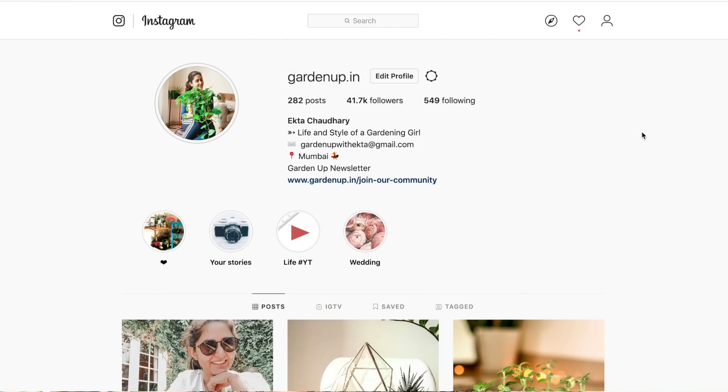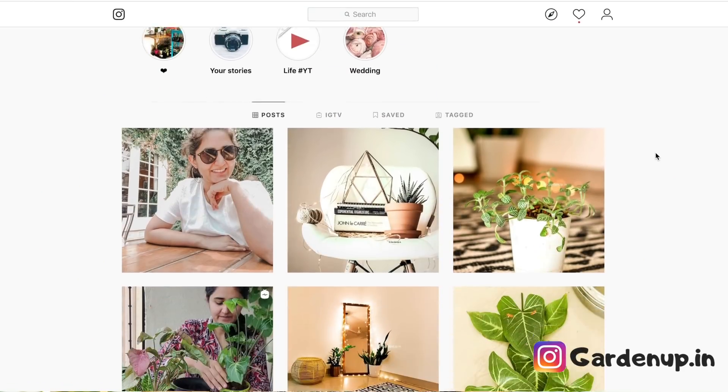If you like such fun DIY videos, do let me know in the comment section — I would love to do more of them. And if you want to check out more such ideas, you can follow me on Instagram. A link to my Instagram is going to be down below. I will see you very soon.